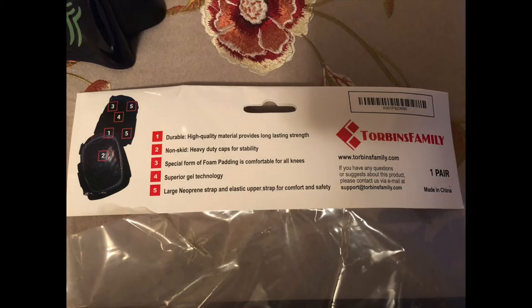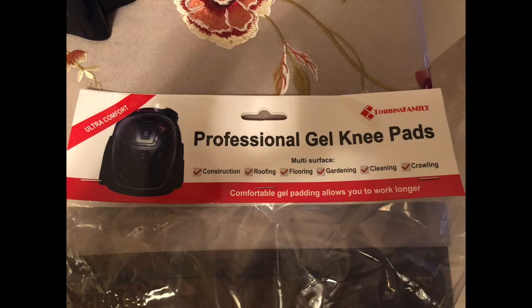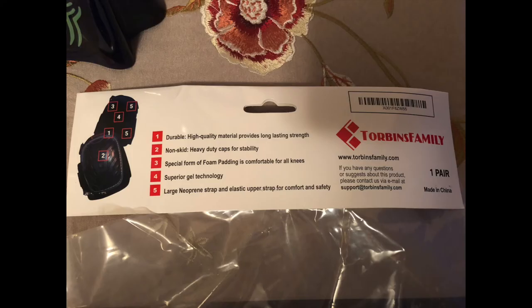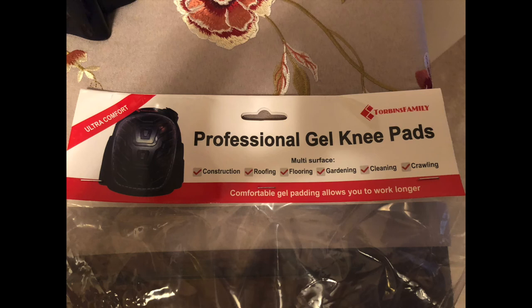These sure did the trick, and they do a phenomenal job for the low price that they cost. You would think that they wouldn't provide much help because they are so low priced, but let me tell you, my knees were very happy whenever I was using them. I just had to get the hang of adjusting them on my knees because I never had anything like this, but these things are great.